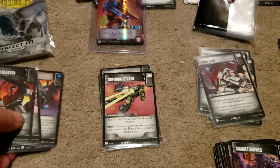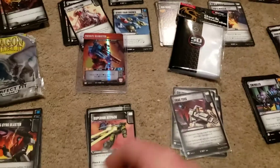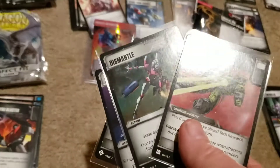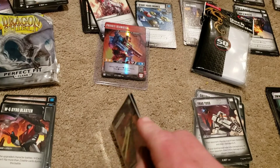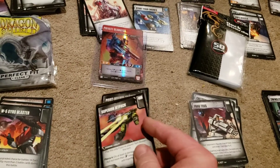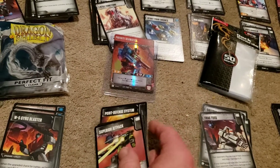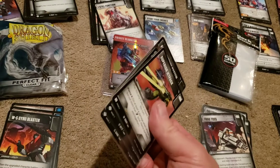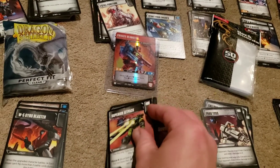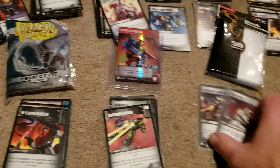Walmart quality — not so great, but it's doable. They shuffle pretty easily when they're all together. They're a little loose and do give the cards a little room to breathe, which is a good thing and a bad thing if you're using your cards a lot. Now let's get some of this stuff out of the way.